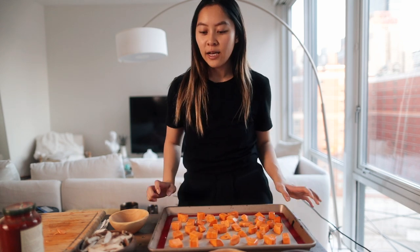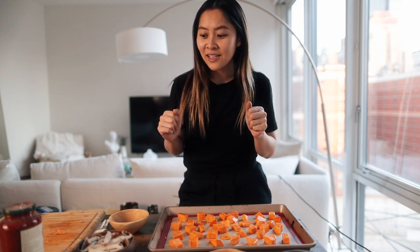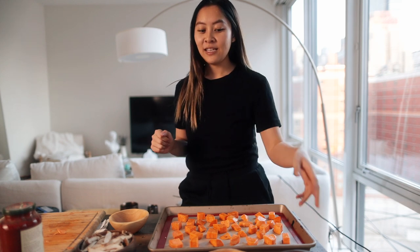Gotta wait for this to roast, and then once that's done all you gotta do is put everything into the blender, boil the pasta, and that's it. Pretty simple, so let's see how it goes.